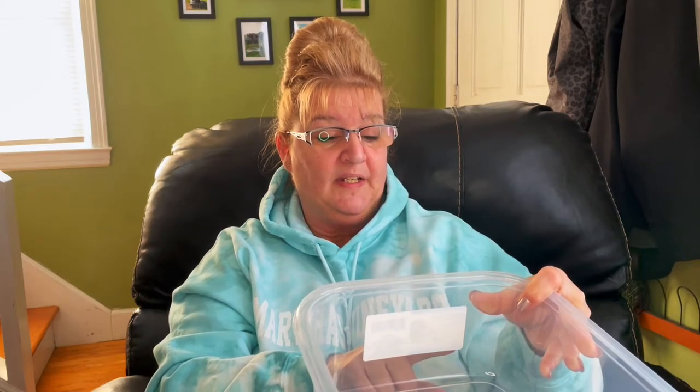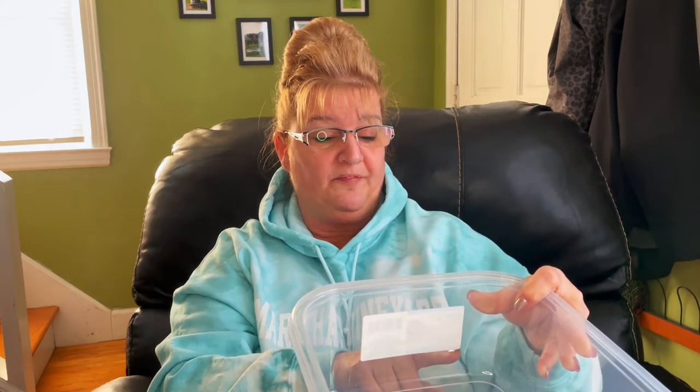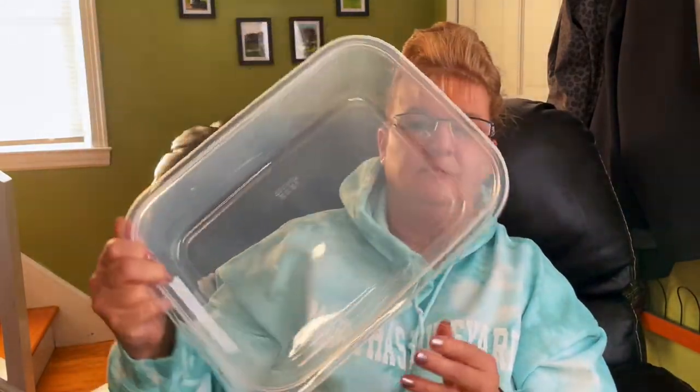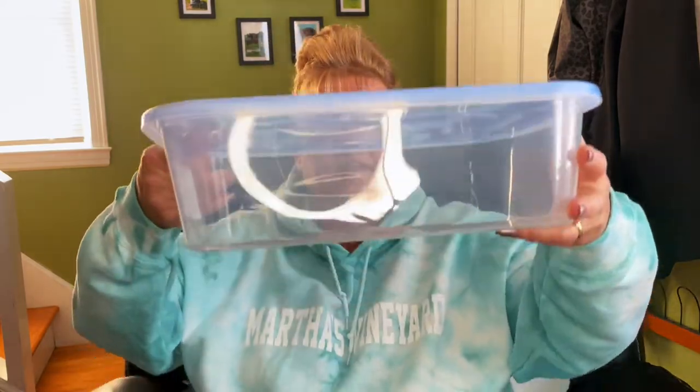I have just one more item. I've been organizing, and I did see somebody haul this. It's a Sure Fresh reusable rectangle container with a lid — it's 24-cup size. It's huge, and it closes well. I bought three of these, and they stack well on top of each other.